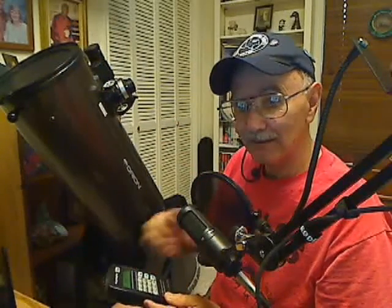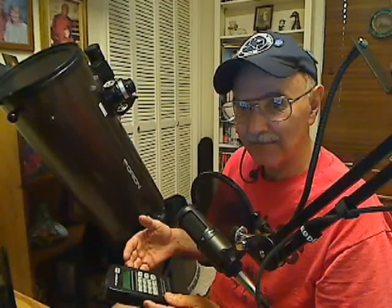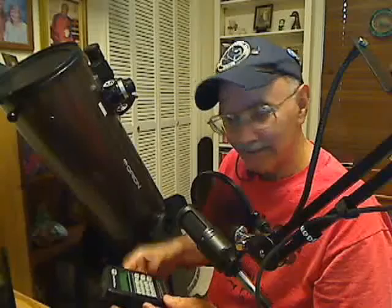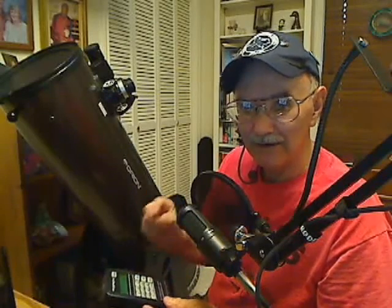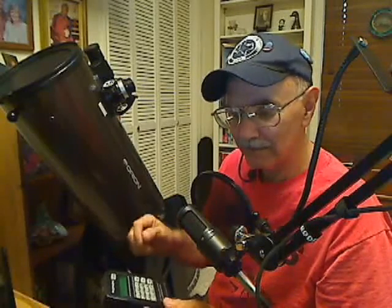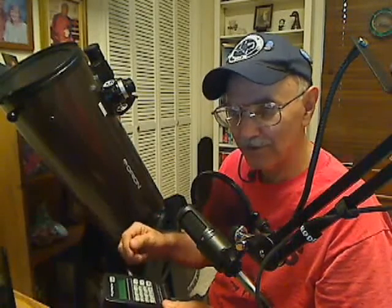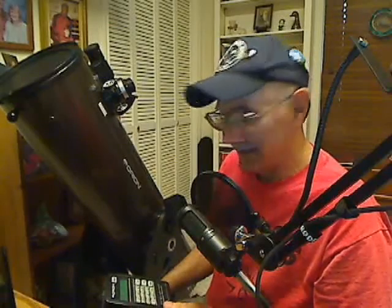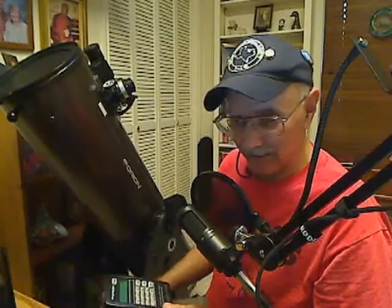Once you get the first star centered, you hit enter. It'll ask you to pick a second one. You turn the scope to that star, press enter again, and you're going to get a number. That number needs to be very, very low — point something, like 0.1 or 0.2. I would say once it gets over about 0.7 or 0.8, you probably need to go back and try to recenter those same stars again — turn it off, turn it back on, and try those two stars again.